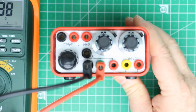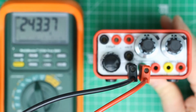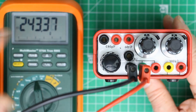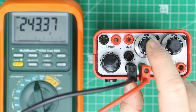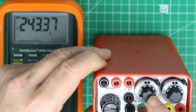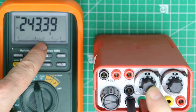Let's check if the accuracy is good enough. I'll dial in a value of 245 ohms — this should be this position. You see it's 243 and something, so that's the 1% accuracy. You can be relatively sure that the value you dial in is also relatively well achieved in practice.